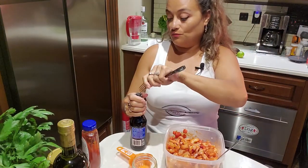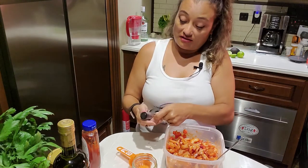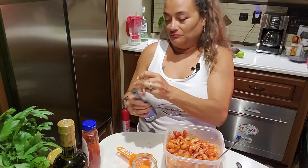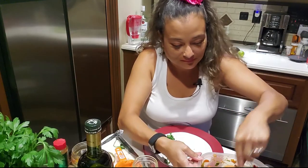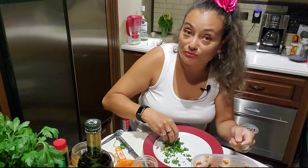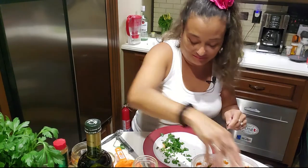A dash of Worcestershire — I can't say Worcestershire... Worcestershire. I love it. You show up at my house with shrimp cocktail like this — oh my gracious, I love it.